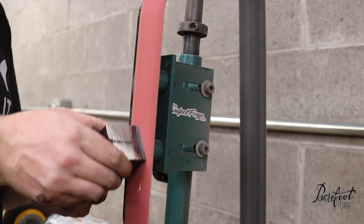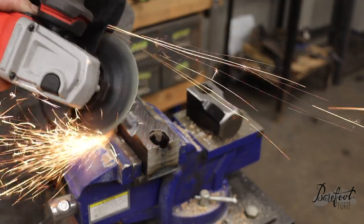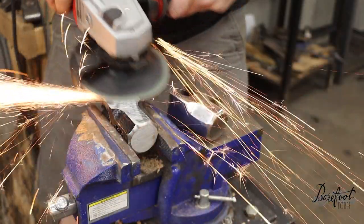We had to prep our material by removing all the paint and grinding it to a smooth, shiny surface. That way, we can forge weld these two hammerheads together, which will form the body, the head, and the tail structure of our hammerhead shark.